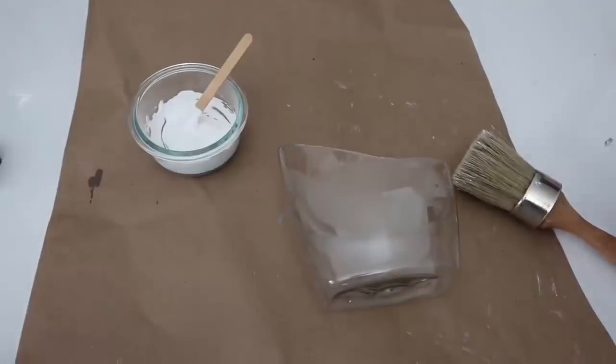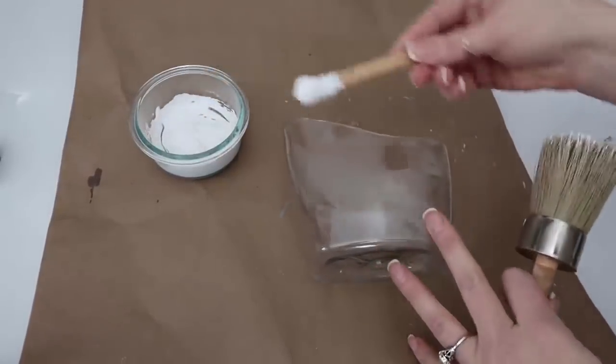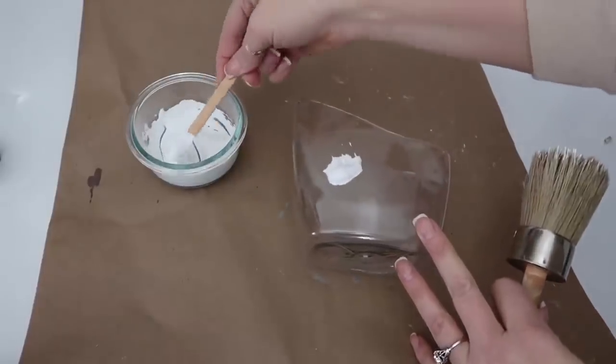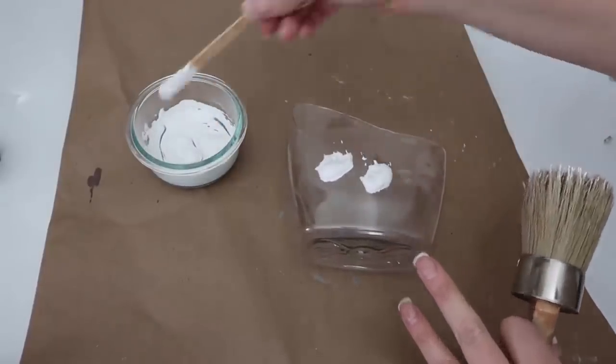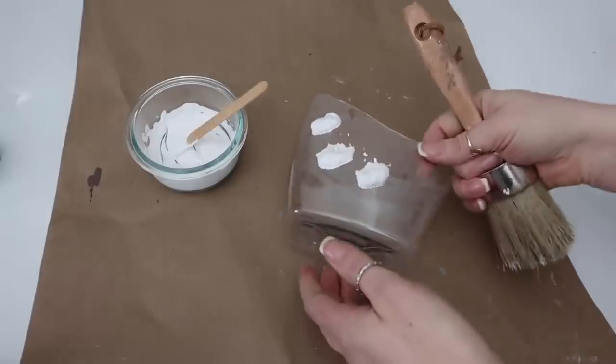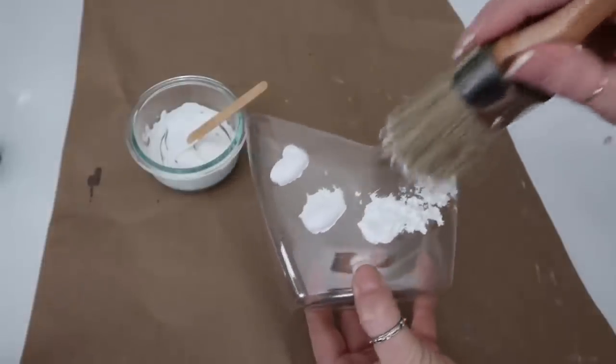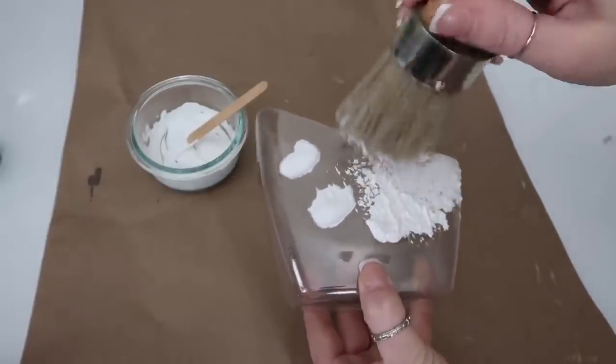Then I'm just going to blot it onto the container. I just like to use dabbing motions that way I get texture from the salt. I added a little bit of baking soda too, and I get texture from just dabbing it with the paintbrush. I did two coats.